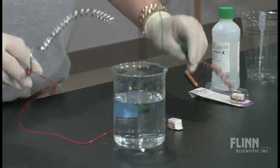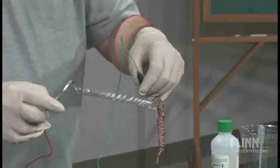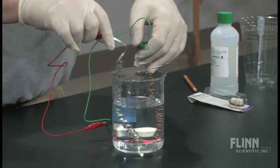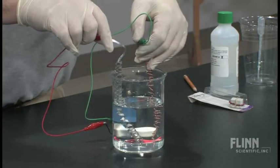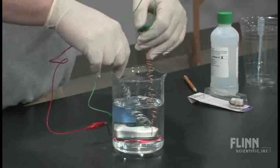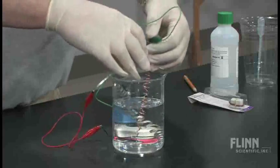The two pieces of metal are touching the water. And I hear nothing now. Wonder what we could do to get some kind of reaction.